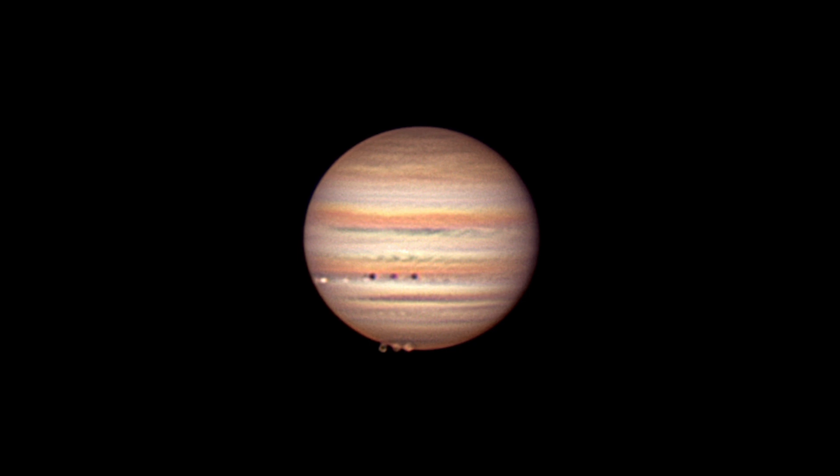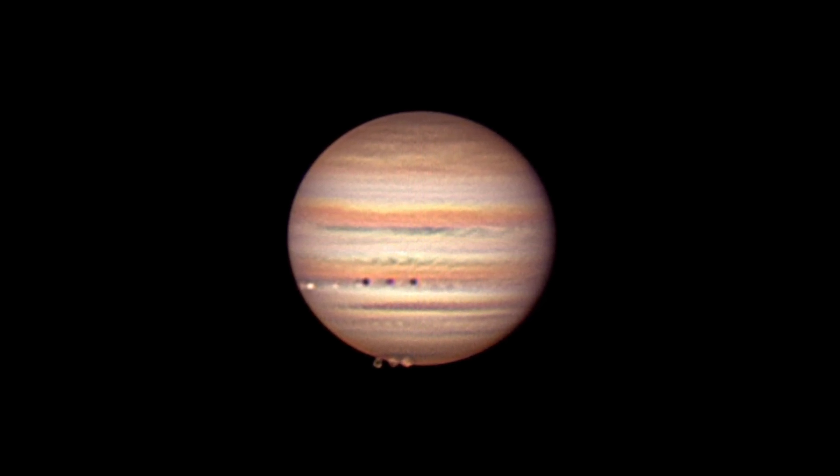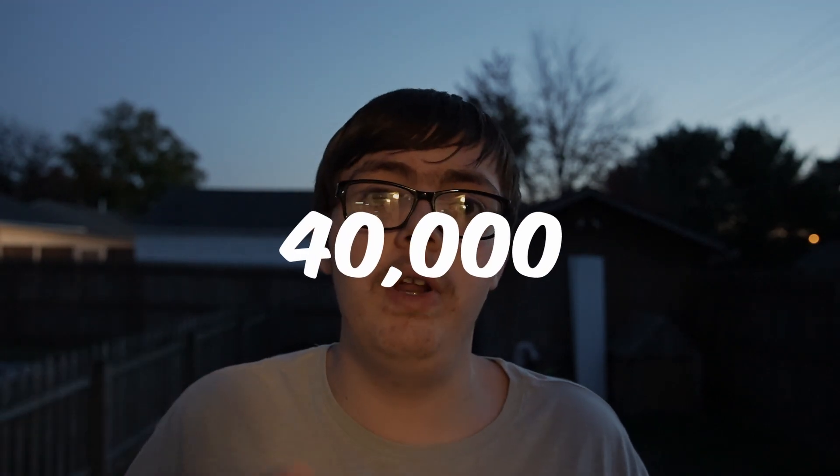Another thing to make sure of is that you're taking enough frames. If you're not taking enough frames, you're not going to get those amazing details on Jupiter, because you're not capturing the best moments possible. If you don't capture the best moments, you're going to end up with the blurrier, smeared, bad-seeing ones — which is going to result in a blurrier, halo-y image that's just blurry and messy. So I would take a ton of frames — like 20,000, 30,000, 40,000, even 120,000 if you're not doing monochrome and you're just doing RGB.